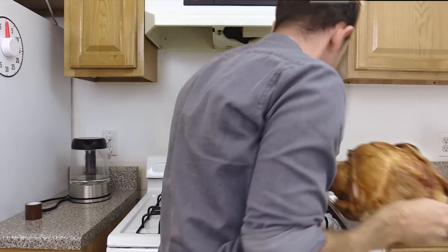And that's it — a foolproof, moist, delicious, golden brown turkey. If you like this recipe, give it a thumbs up.